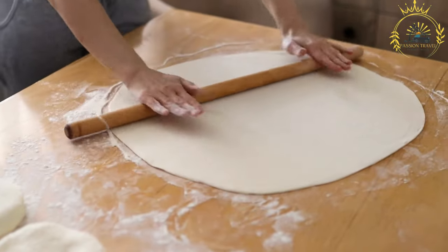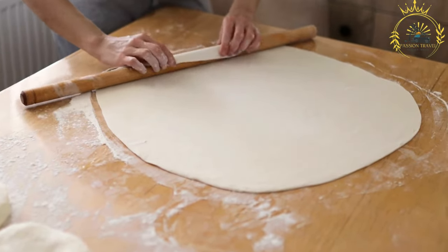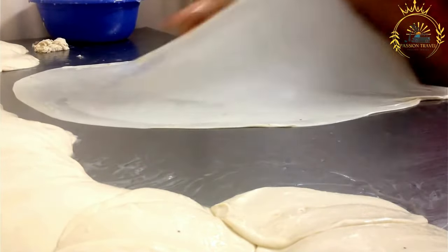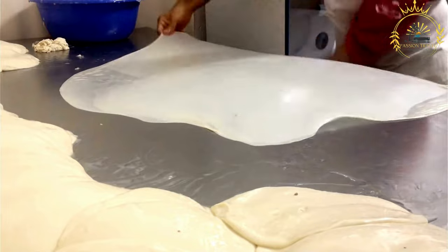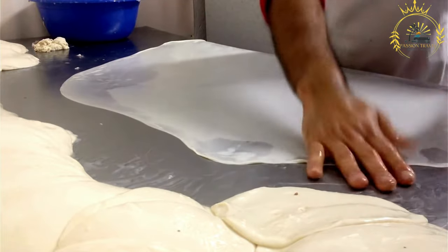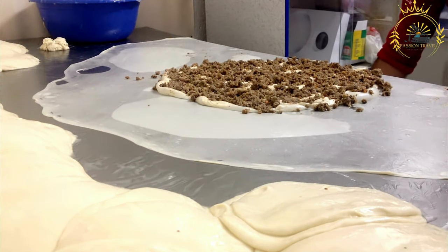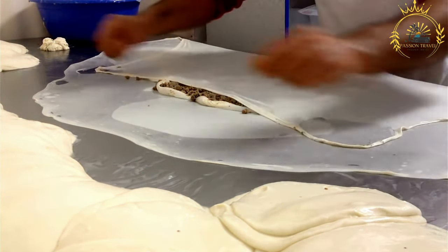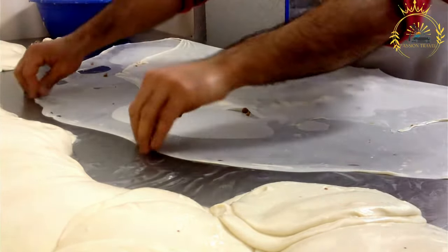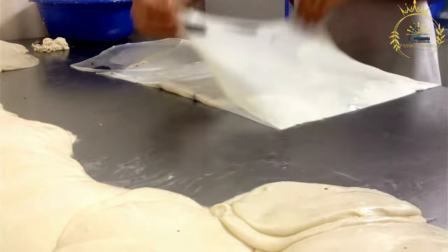Burek is often enjoyed as a breakfast dish, snack, or main course. The phyllo dough is rolled thinly and layered with oil or melted butter. The most common filling is ground meat, typically beef or lamb, but popular variations include cheese (sirnica), spinach (zeljanica), and potato (krumpiruša), with some regions adding mushrooms or other vegetables.